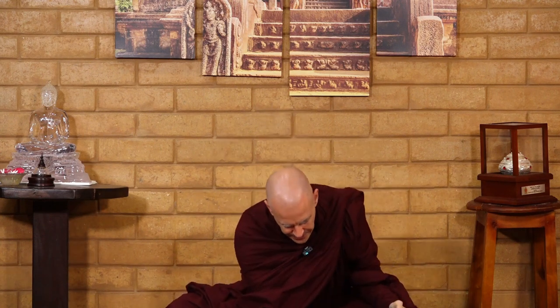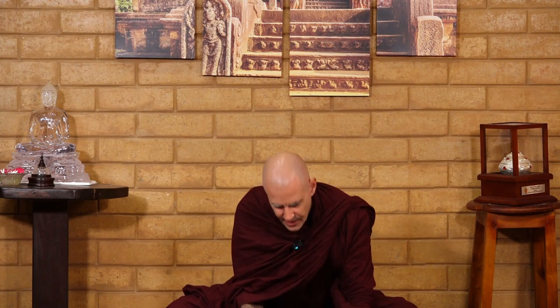Another thing we do, especially at Pa-Auk, is put a little ring on the bottom. This is spot-welded stainless steel — usually someone else does it. With this ring it emulates the old-style Burmese bowls, where the top fits and locks in place.